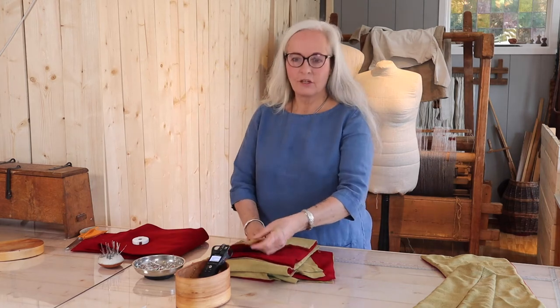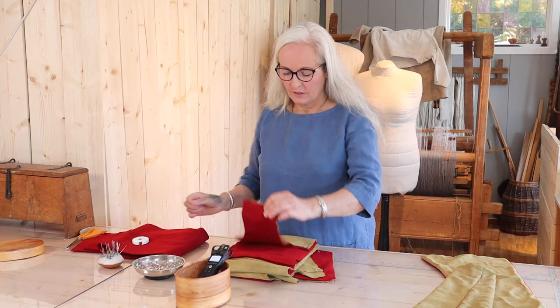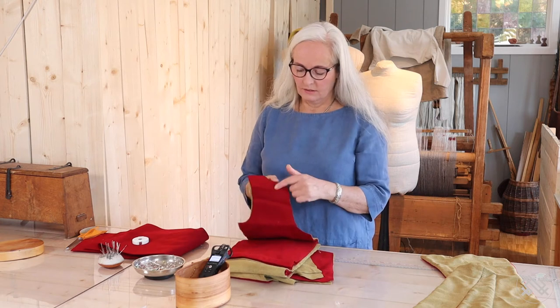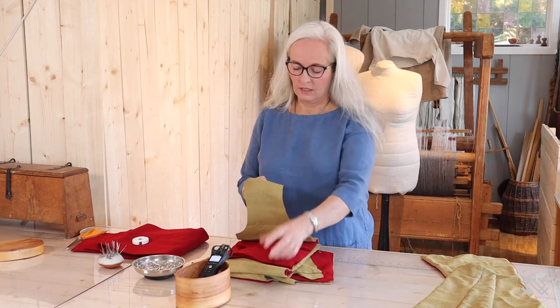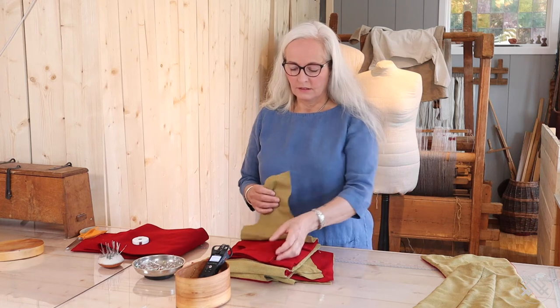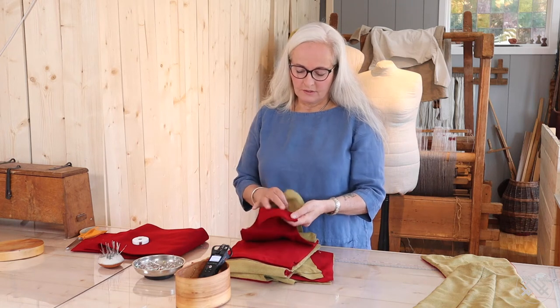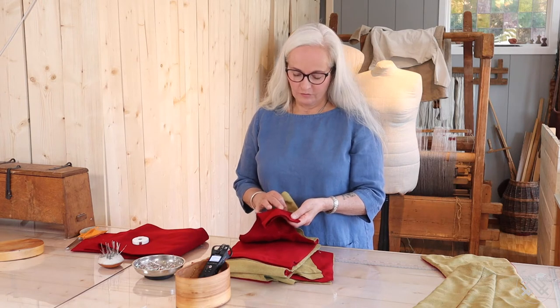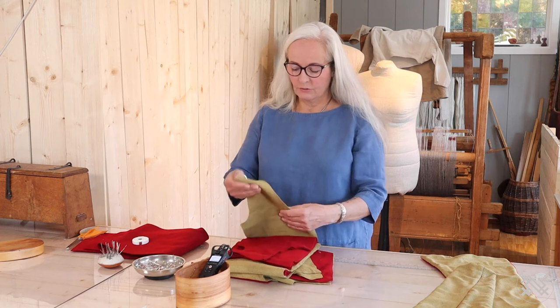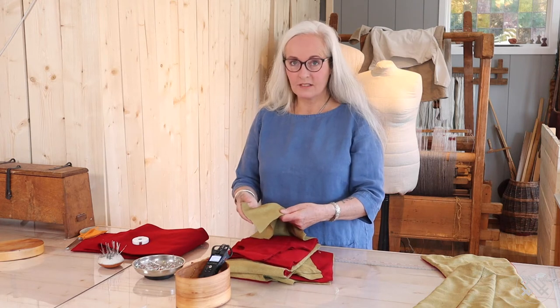Now I have cut out all the pieces to the coat in the main fabric and in the lining. Bella has bought very nice, almost Wadmel wool — it's quite dense. And for the lining, she uses silk.